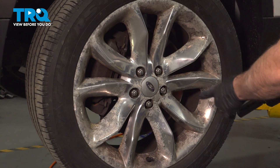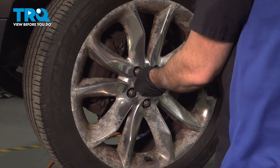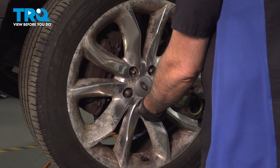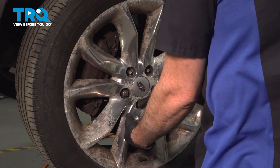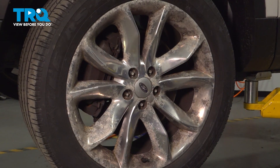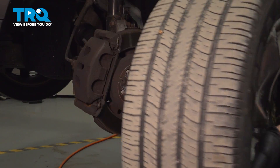Using a 19mm socket, loosen and remove the lug nuts. Once you have the lug nuts removed, grab the wheel, remove it, and set it aside.